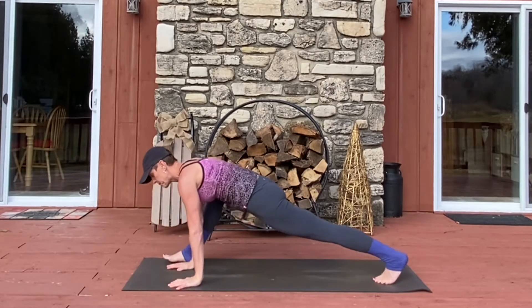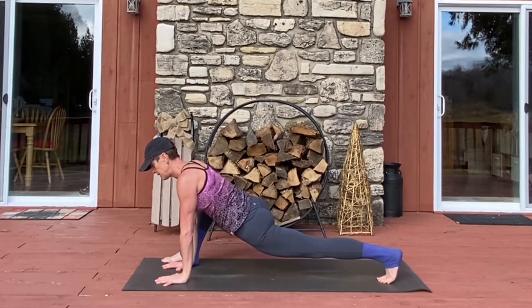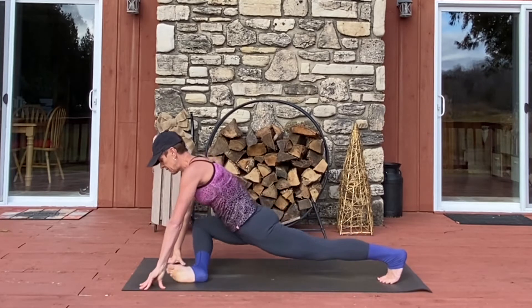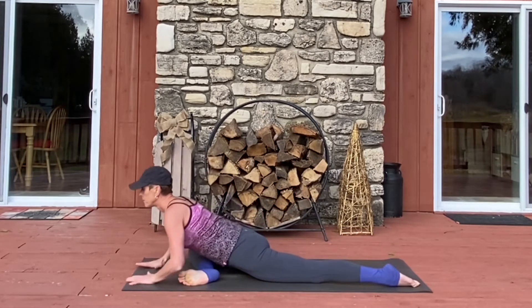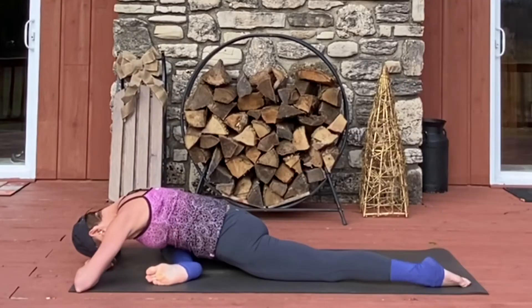Go ahead and make your way into Lizard Pose. Tall arms. Keep your knee up if you can. Squeeze your glute and your quad. Sliding your leg into a pigeon in the front and lowering down into your version of pigeon. I'm using my forehead and placing it on the earth, or you can fold arms and place it.